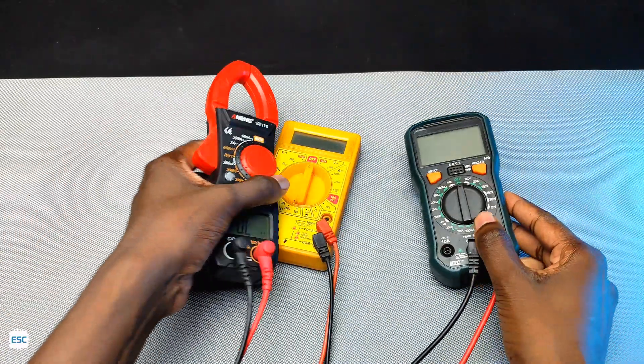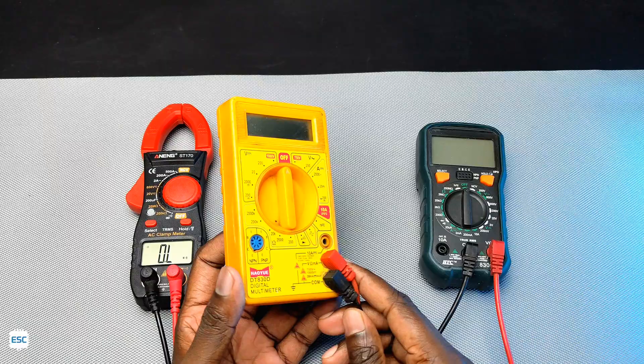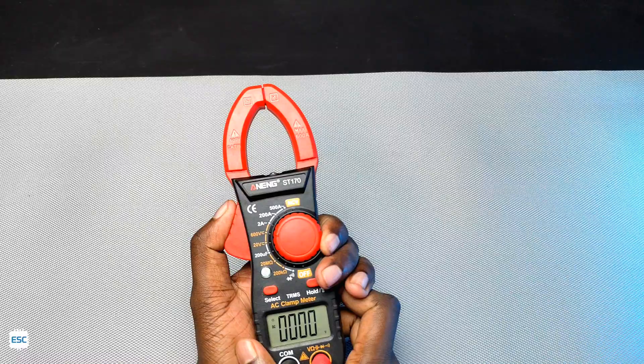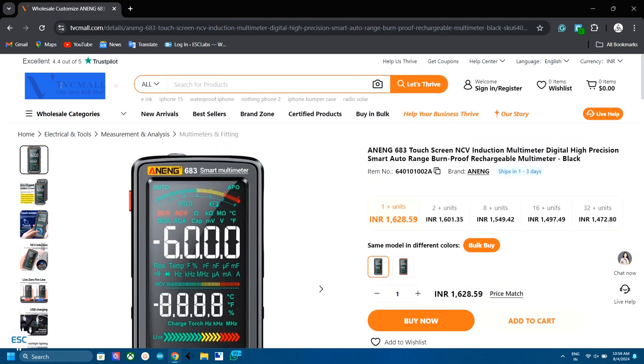Hello friends. All electronic hobbyists should be familiar with multimeters. This is the first multimeter that I used — a cheap but functional one. Then I got this HTC multimeter, after that this Anac clamped multimeter, and today I got this feature-rich touch controllable Anac 683 smart multimeter.